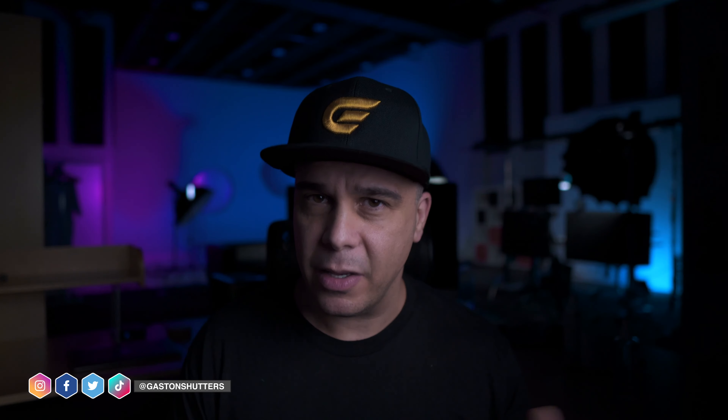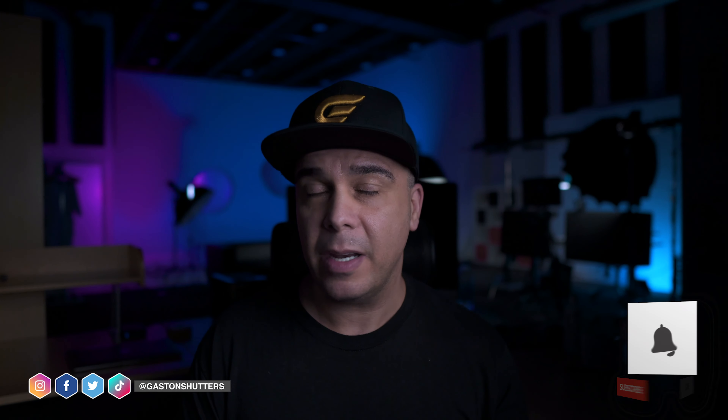Welcome back to the channel guys, Gaston right here. If you're new to this place, I do gear reviews, tutorials, and behind the scenes content. If you like what you see around this channel, consider subscribing and enable those notifications for more content like this one. Canon is about to be releasing or announcing a cinema camera that is going to use an RF mount.